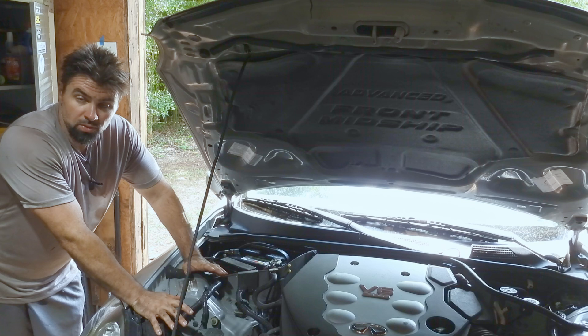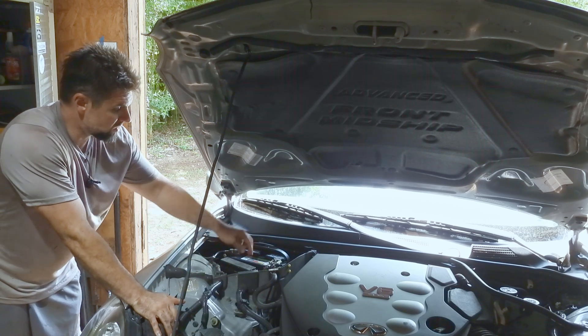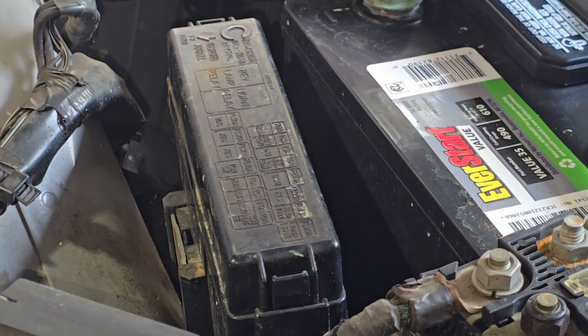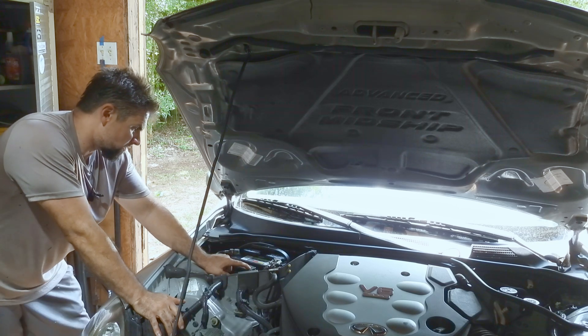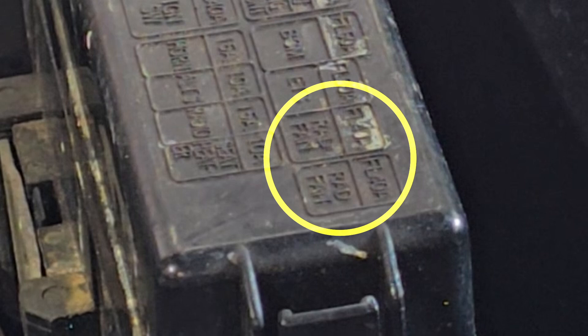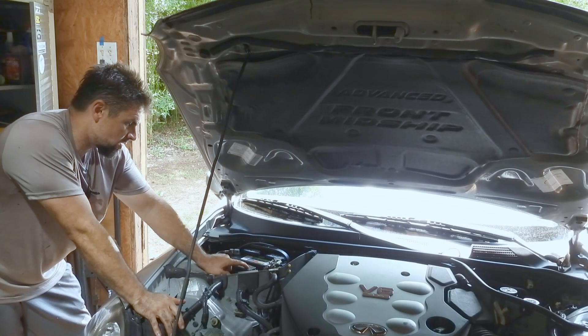There are a couple major things to check with your cooling fans. There are two fuses in the engine room fuse box, which is located just in front of the battery. On the upper right you've got one for radiator fans, a 40 amp fuse. And next to it there's a multi-fuse which has another 40 amp radiator fan fuse.